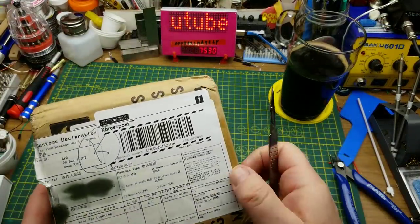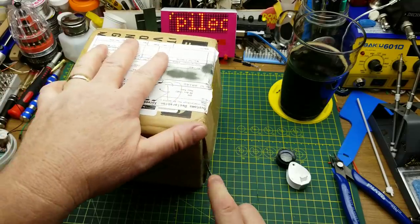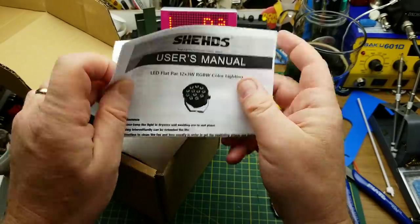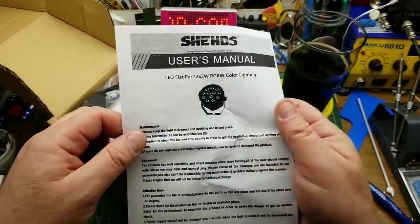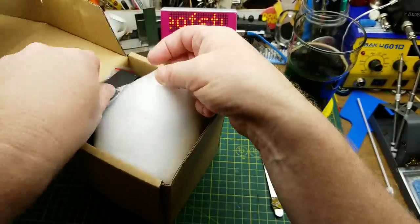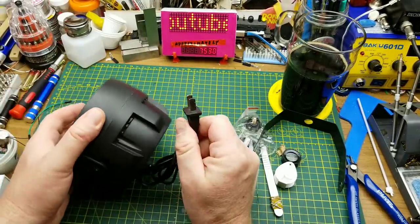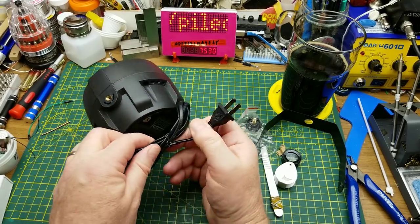Now for the boxes. This one says 'Mini Par Lighting' and judging by the size of it I have a pretty good idea what it is — I'm thinking it's a little LED stage light that I ordered to play with. It says: LED flat power, 12 times 3-watt RGBW. Comes with mounting screws and a mounting bracket.